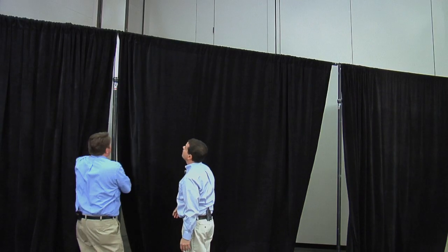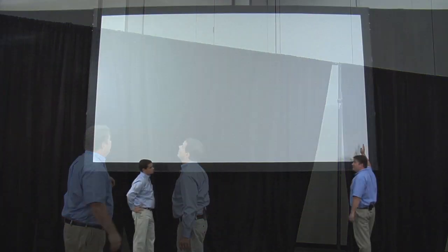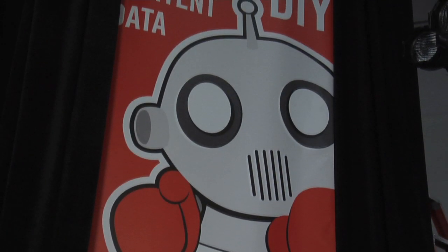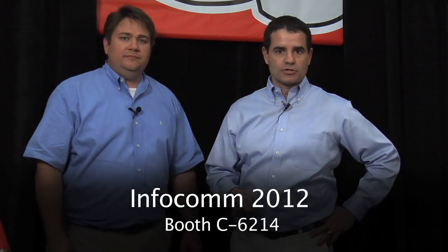So we've gone from the basic set with your uprights and crossbars, to a screen hung on uprights, and now we've got signage with depth. The product is really only limited by your imagination. Vince, thanks for your time. Everybody, check out VersaTop at the Radius booth, and we will see you next time.